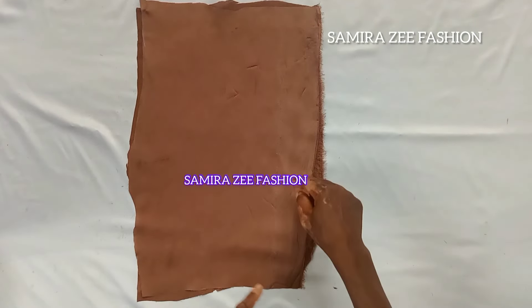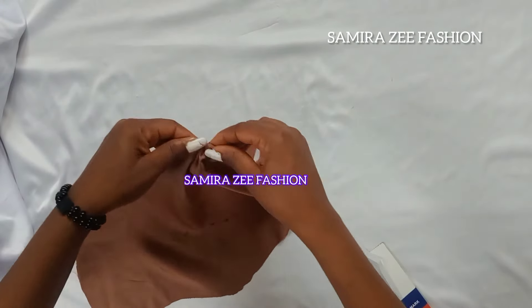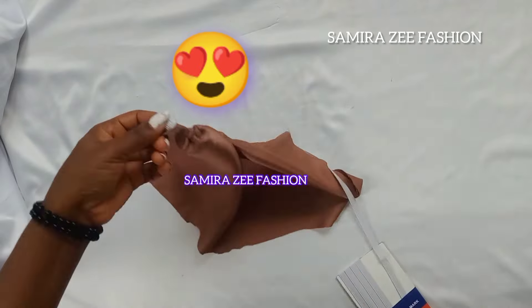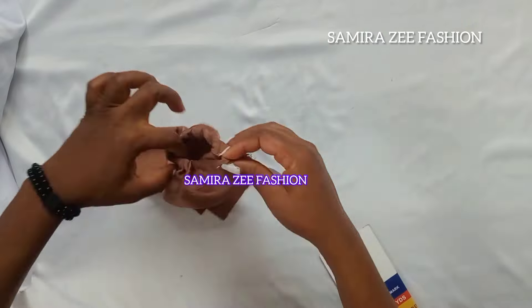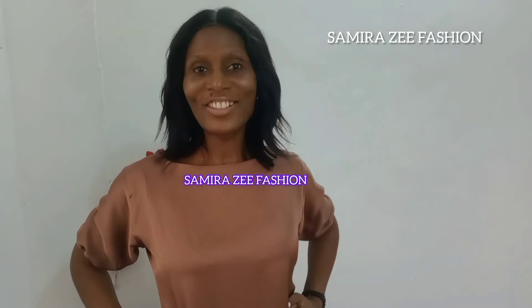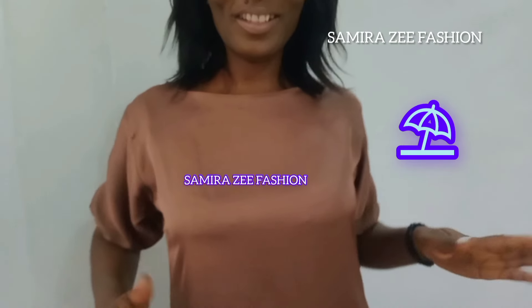Now the dress is ready. We have taken it to the machine and this is the passing of the elastic to create the puff sleeve. After having it, we just fix it on the body and it's ready. You can see how it looks now — our simple summer dress is complete.